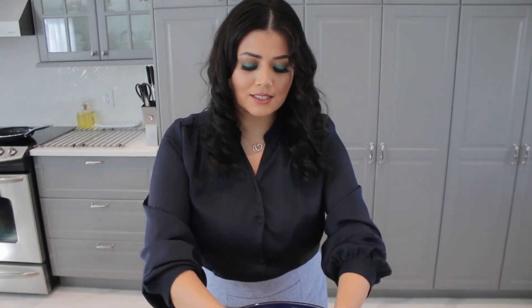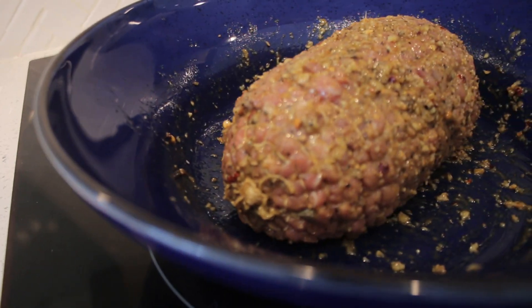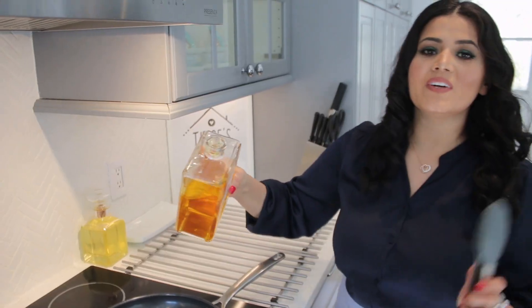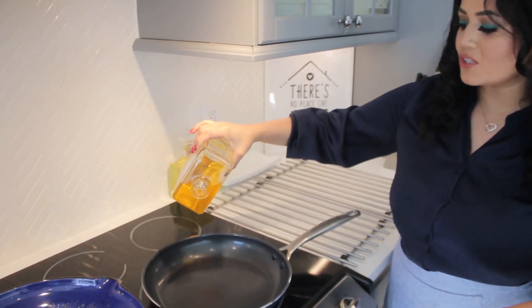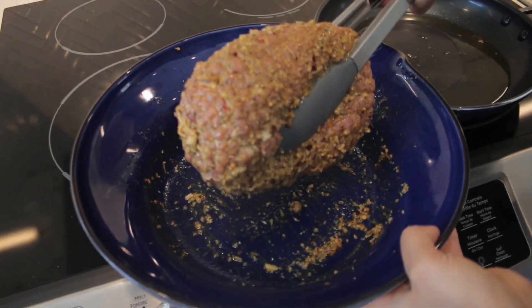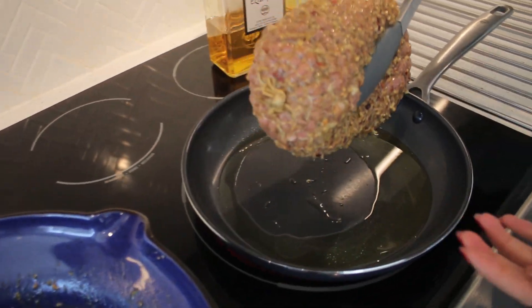We have our pan, we're going to start by pouring the oil. It's really nice — all the marination is there.